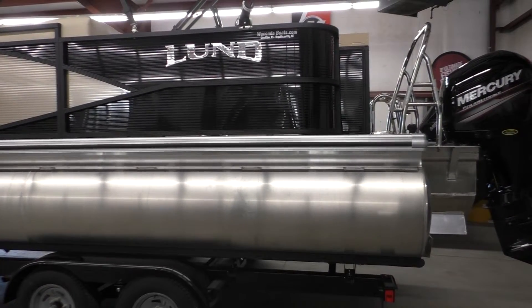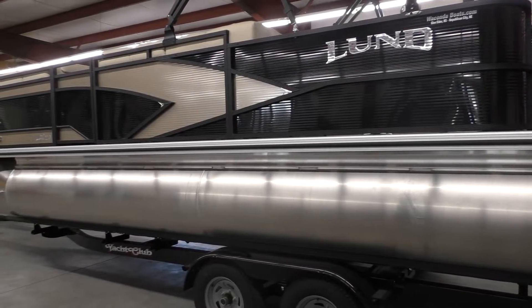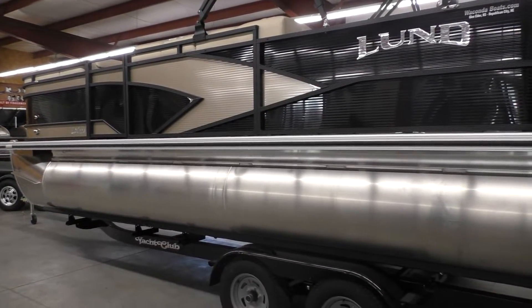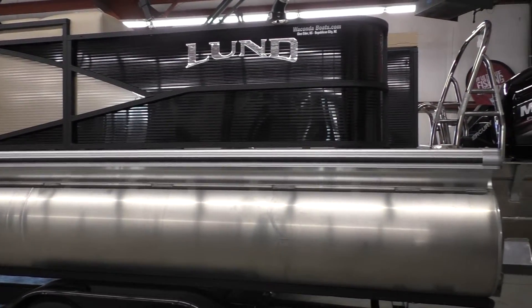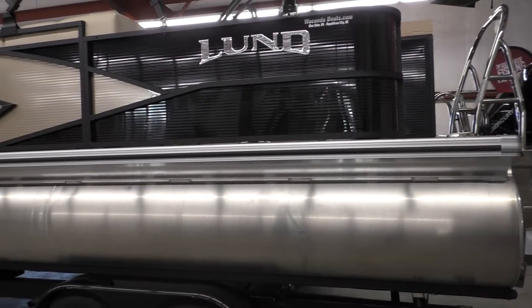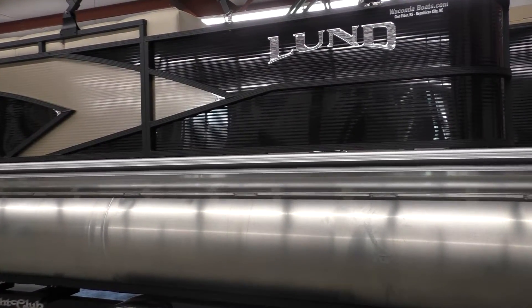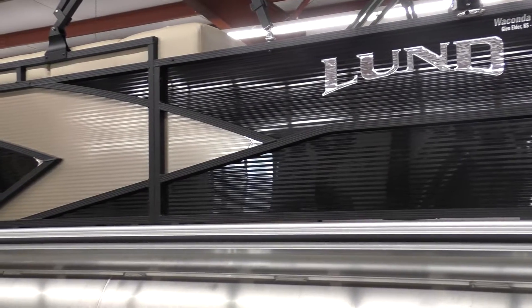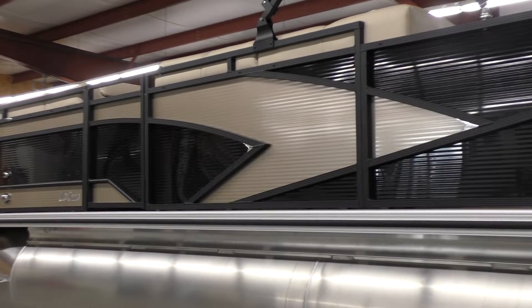How this came about: Lund basically got merged with Harris Flotebote. They actually build the chassis for Lund. If anybody knows anything about Harris, they've been building pontoons — they specialize in pontoons, they've been building them forever. They're a very high-end, high-quality, well-regarded pontoon line. It was really a perfect marriage because Lund integrates their fishability into what is a great pontoon chassis.